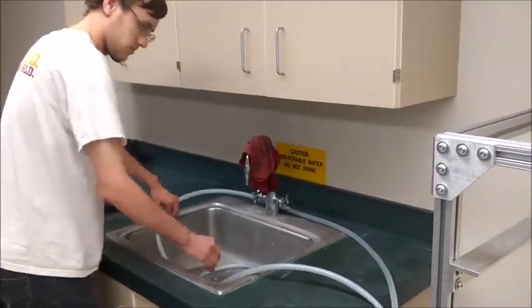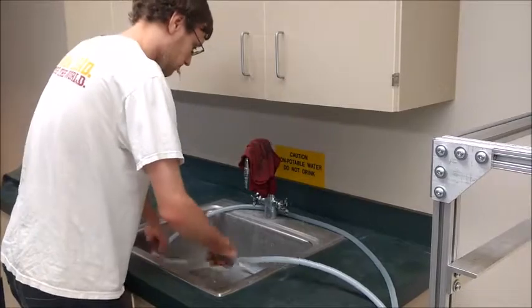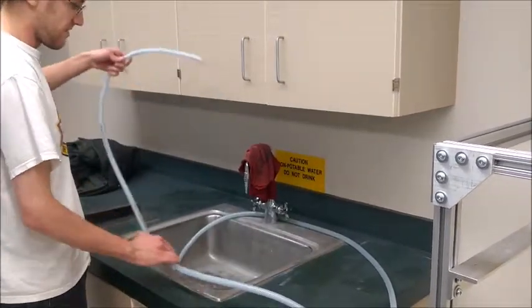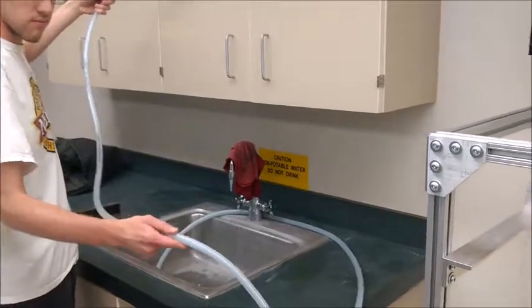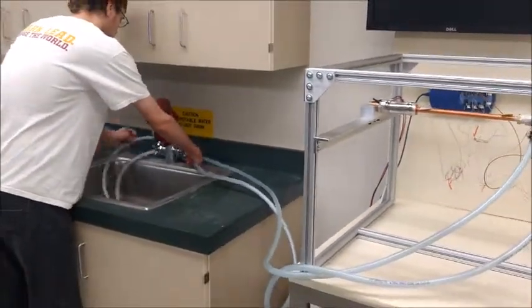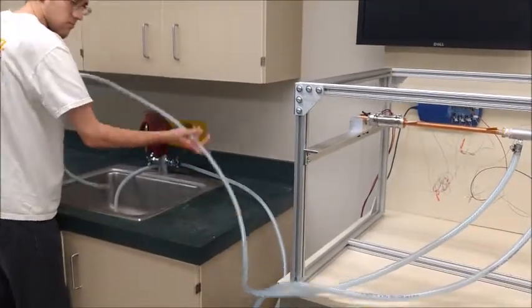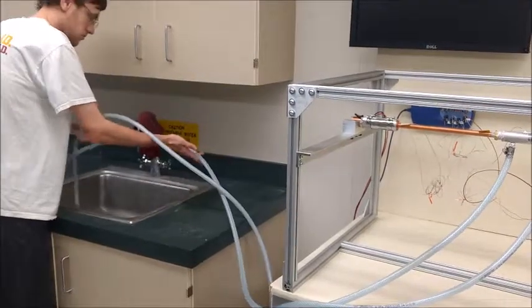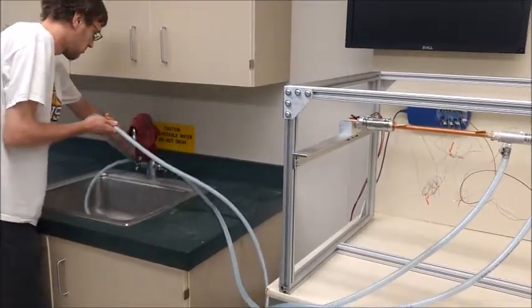we are going to turn off the faucet to turn off the condenser section. And now we're going to drain the condenser section. We're going to start this by unhooking the hose from the faucet and then lifting one of the hoses to drain as much water into the sink as we can.